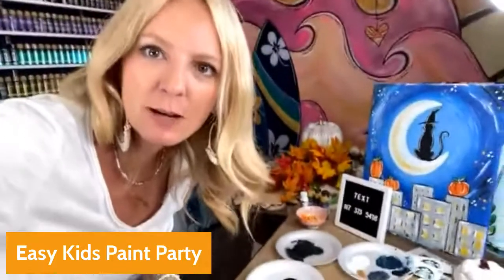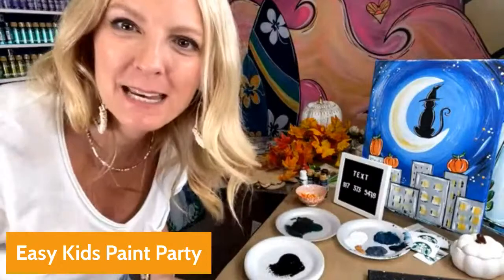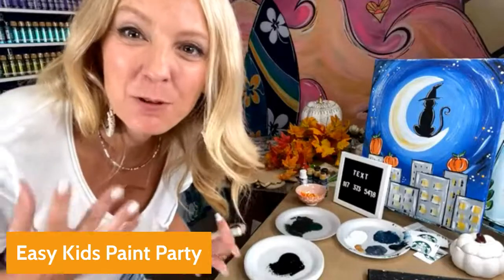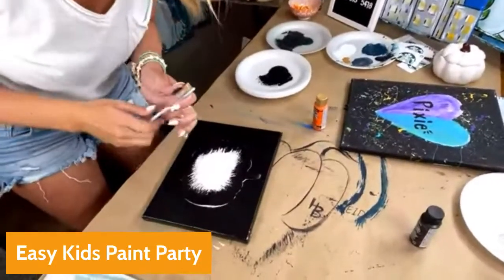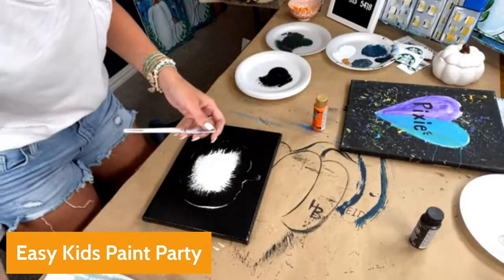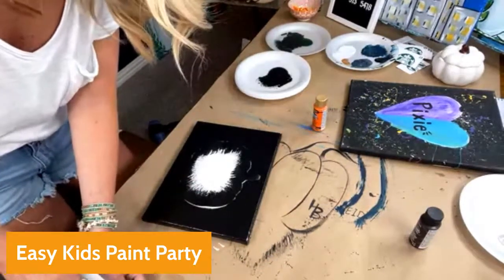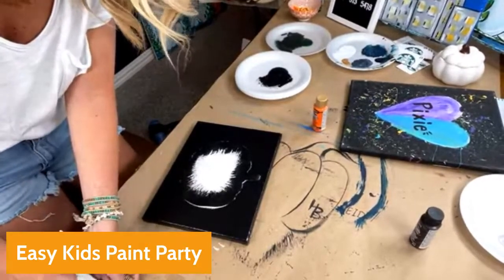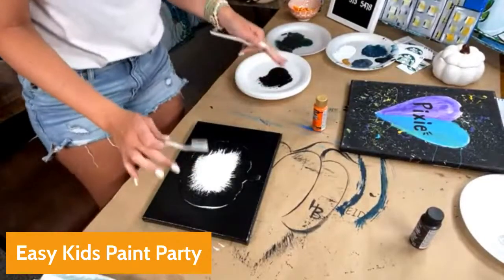If you're already in Paint Party Headquarters, go ahead and do a hashtag PPHQ. We have well over 2,000 people inside Paint Party Headquarters and we would love to have you be a part of what we're doing in there. So hashtag PPHQ so we know you're here! Now we're going to grab one of these toothbrushes. So many of you are jumping on — this is a great easy kids paint party.